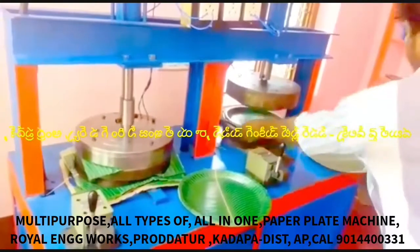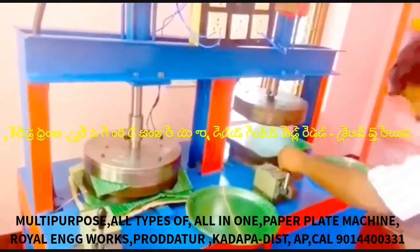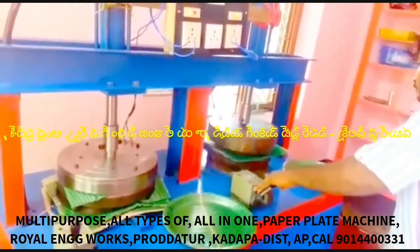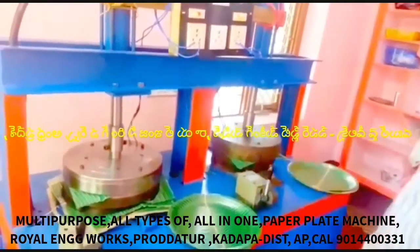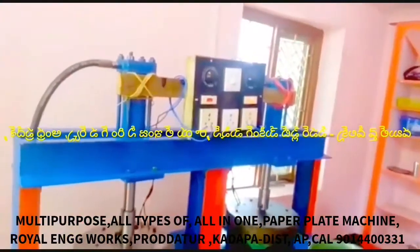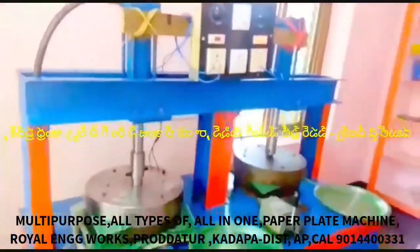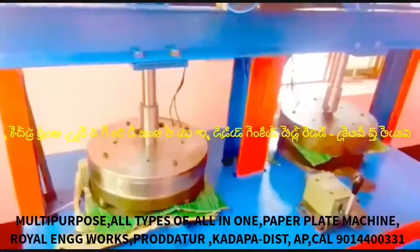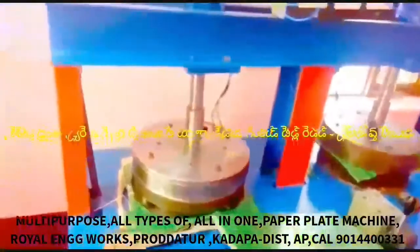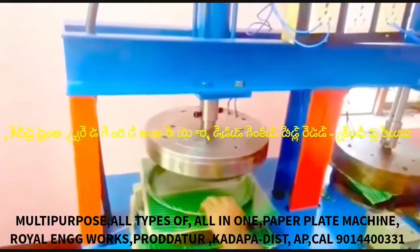This machine can prepare all types of plates. When you have these plates ready, these are the main outputs of the plan.